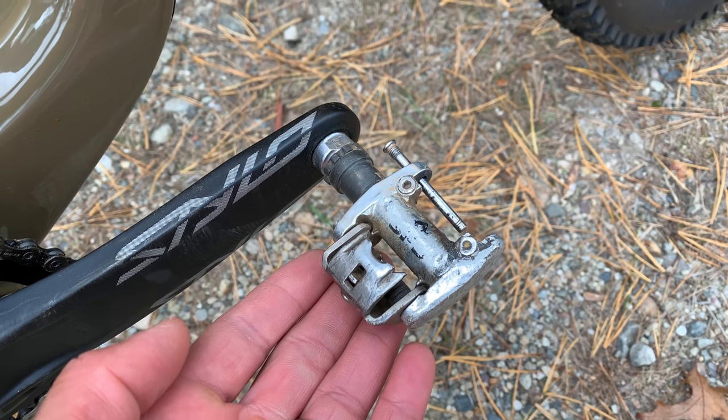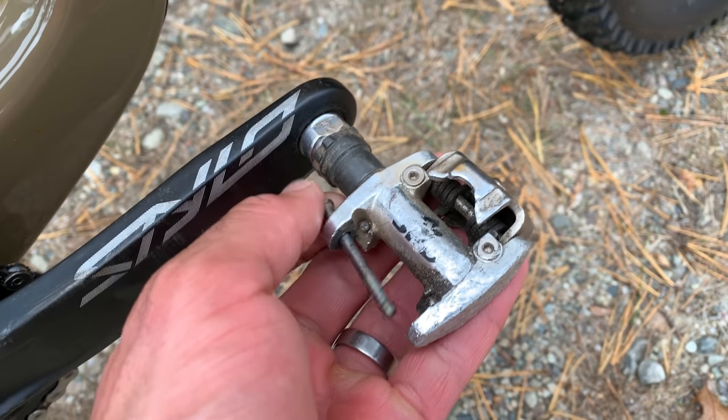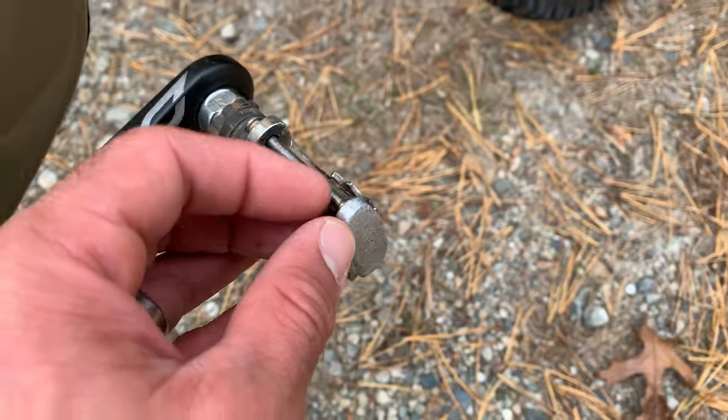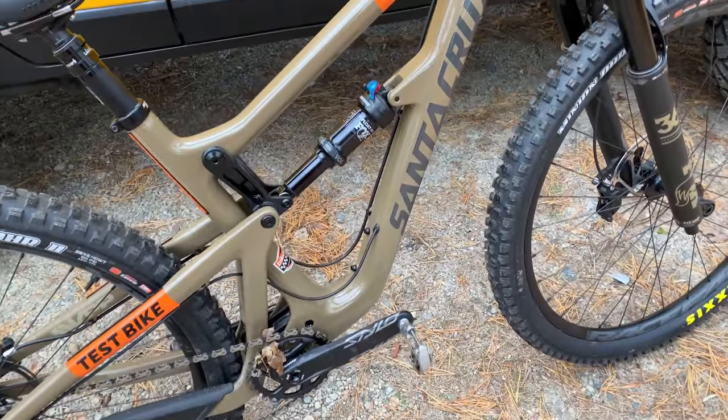1999 — my first SPD Shimano pedals finally bit the dust. They're cracked right here. Damn you, Santa Cruz Hightower LT and cafe mocha color.